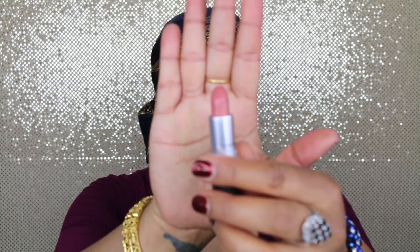I'm just going to mix two shades together for this look. First I'm going to go with MAC's Ruby Woo Lipstick, just a little bit, and my next shade will be MAC's Kinda Sexy Lipstick.